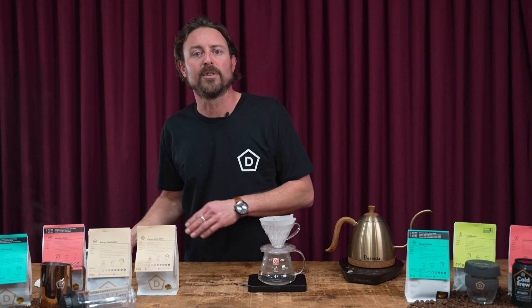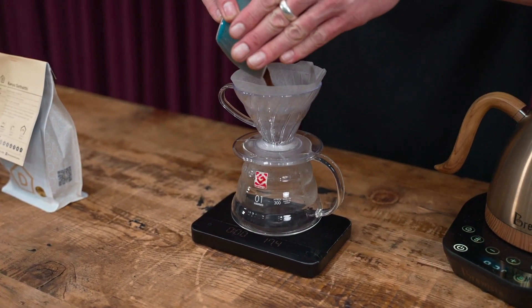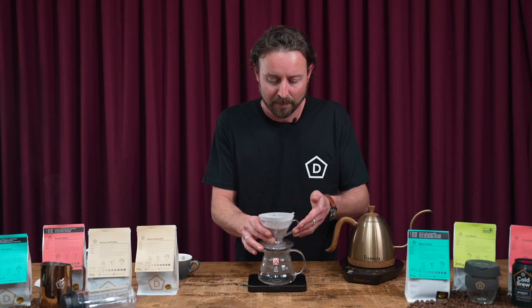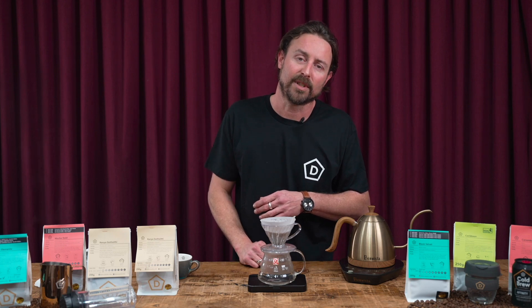We're using a ratio of 1 to 15, so we're going to use 20 grams of coffee to 300 grams or mils of water. Pour your coffee in, level it down nice and flat, and tare off your scales.